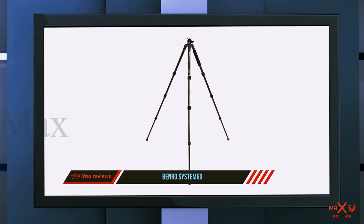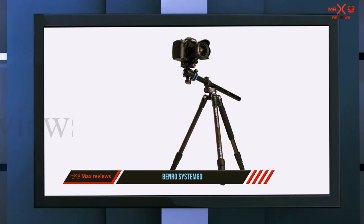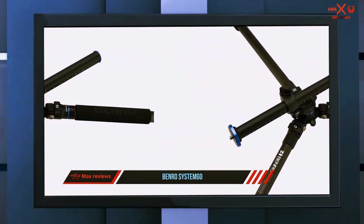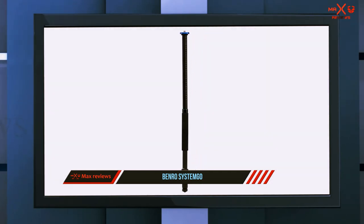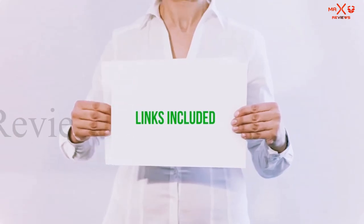The maximum load for the legs is 10 kilograms while the maximum load for the head is around 8 kilograms. It has four leg sections and weighs around 2 kilograms. It can be used as a monopod by unscrewing one of the legs. The feet are equipped with interchangeable rubber spikes and pads, so you don't have to worry about stability at all.